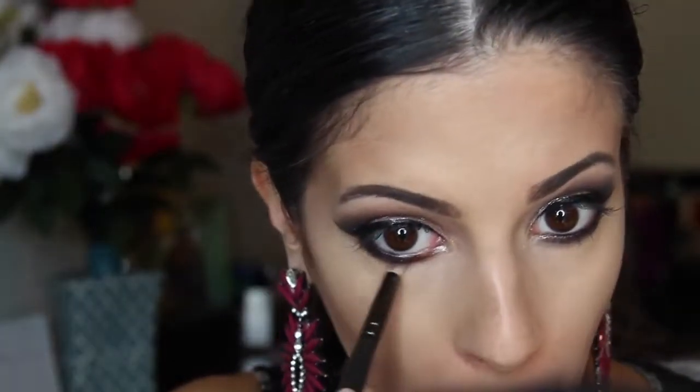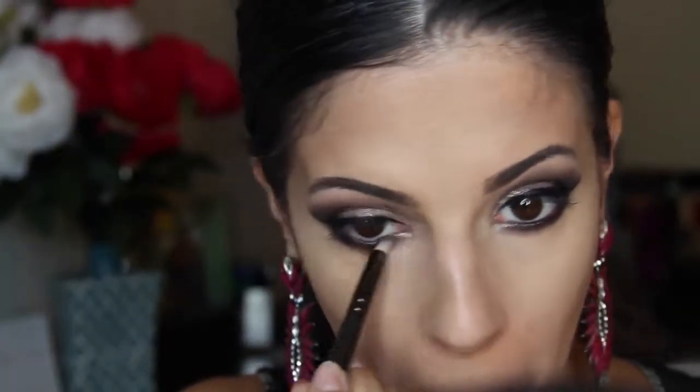Next I'm smudging out the black color underneath my eyes and adding the Brown Script color on top of that. You want to make sure this is really well blended so the area underneath your eyes won't look too heavy.